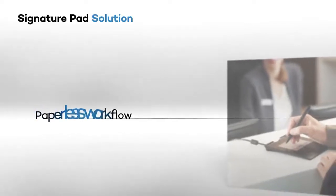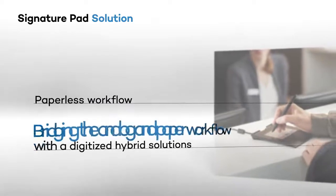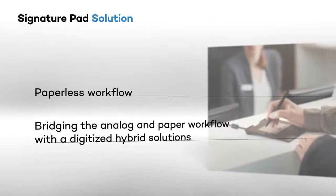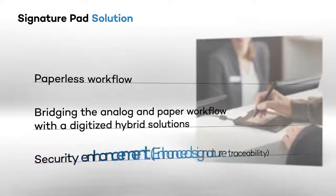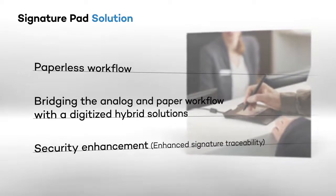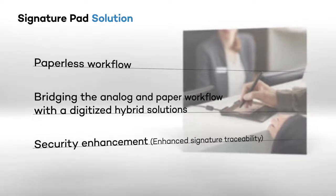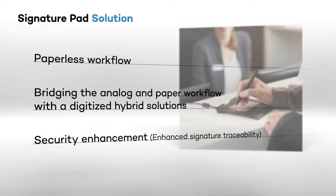Some additional benefits include more efficient workflows, being seen as a company that's keeping up with technological trends, encrypted signatures for enhanced security, and lightweight portability if you have employees that are on the road, while still offering your customers the best off-paper signing experience available on the market.